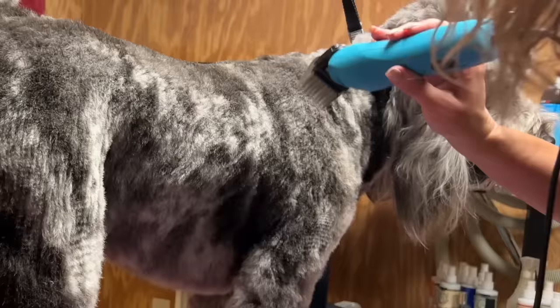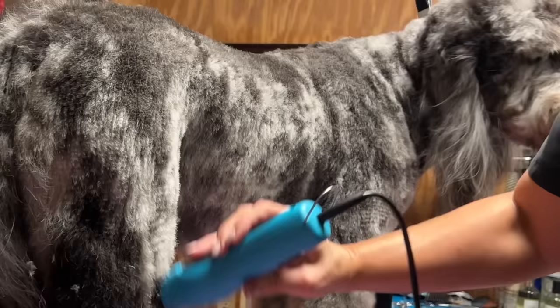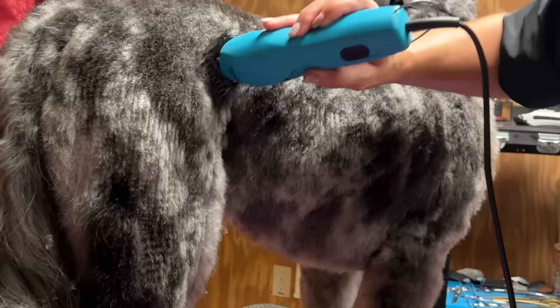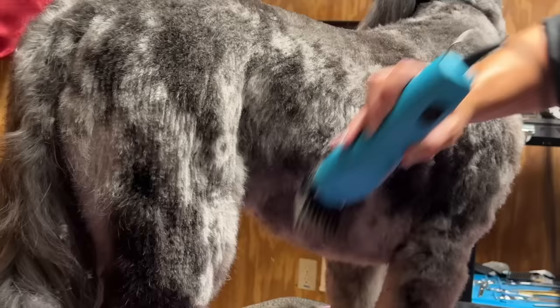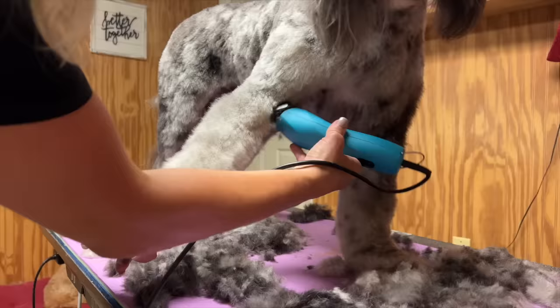Clipping over and over in the same place could irritate the skin. You want nice long smooth strokes — not jabbing at the coat like this. Don't do that. You're not going to produce anything you want. Roll the skin in front of the clipper blade and follow through with that stroke. No jabbing — long, consistent passes with your clipper is going to create pretty clipper work.